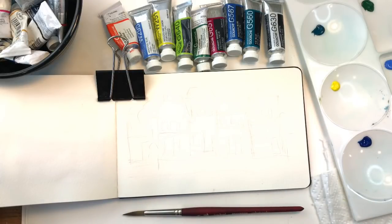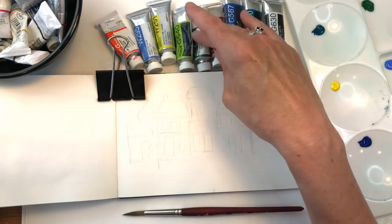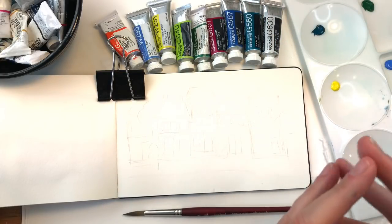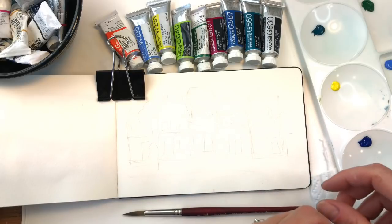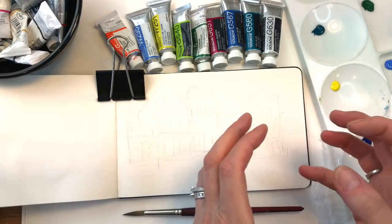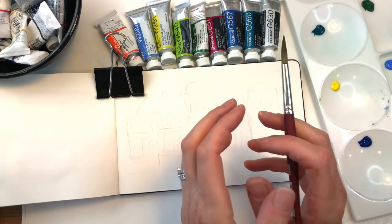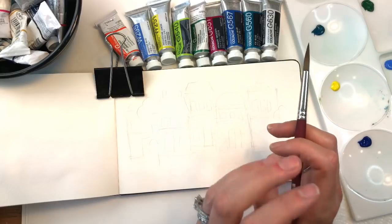They do have acrylic gouache, which I've used once or twice. I mean, what's the point? I'd rather just use acrylic paint. I think the acrylic gouache makes it kind of like acrylic paint but more matte — no shiny surface. But gouache itself is water based, so you can kind of use it like watercolor. It's more versatile. If you water it down, it's more like watercolor. And when it's thick with just a little bit of water, it's really opaque, which is a lot of fun. So you can get these nice flat colors. It's just fun to play with.